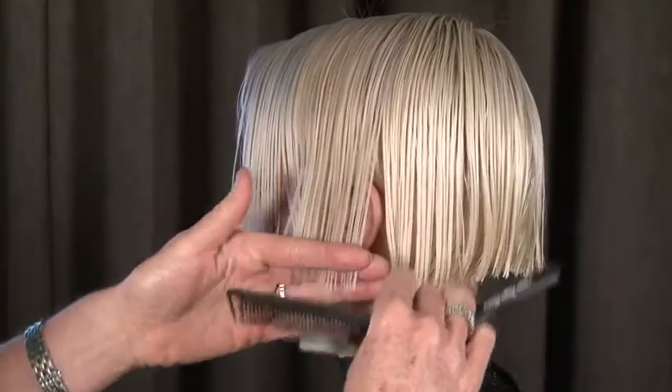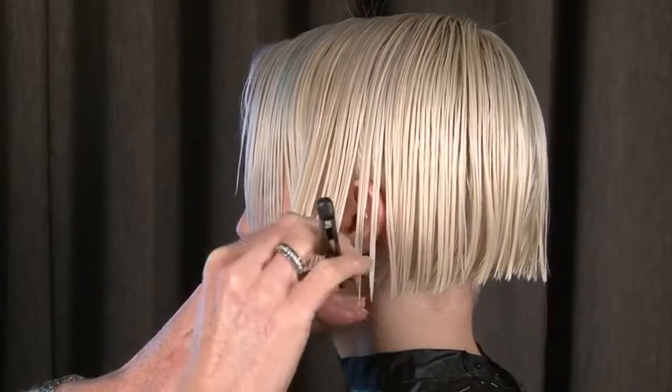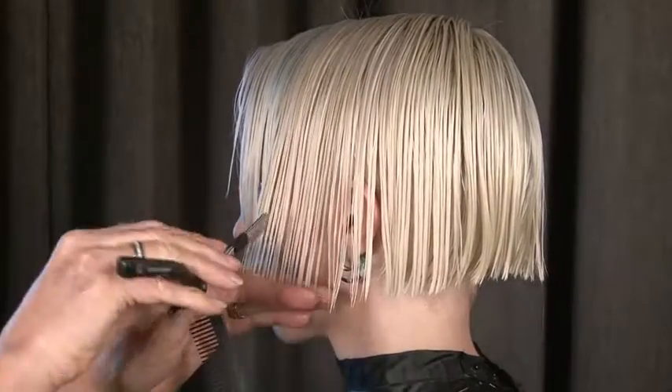We have cut both side areas from the hairline to the back of the ear — it's a little square section. So now what we're doing is we are actually sliding down the hair with a razor, creating some lovely valleys and peaks to make this soft and more broken.